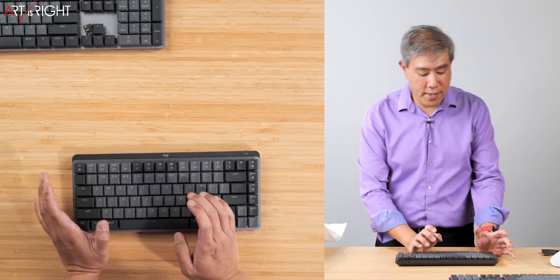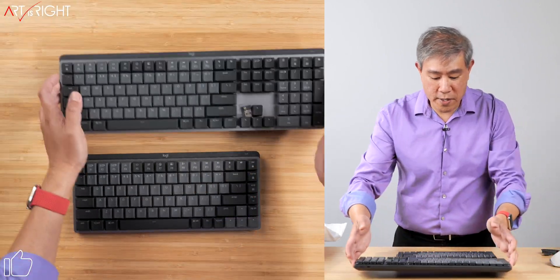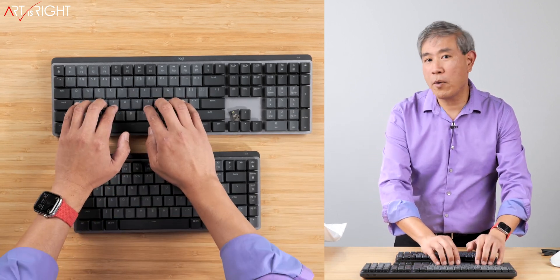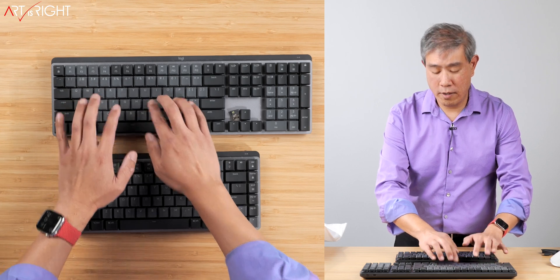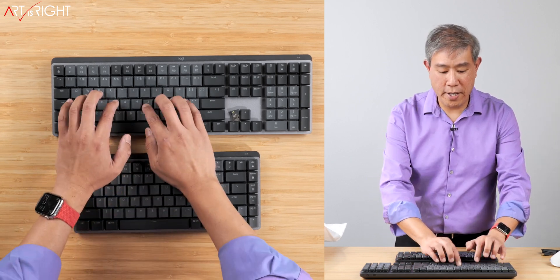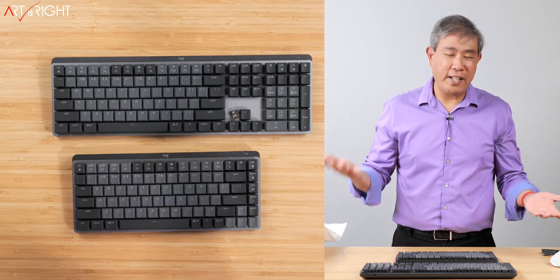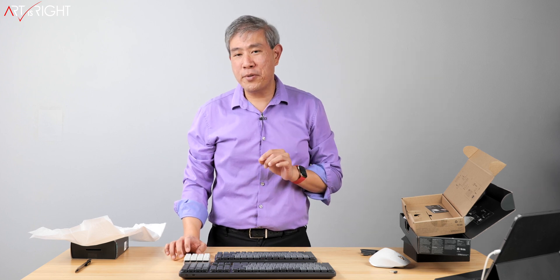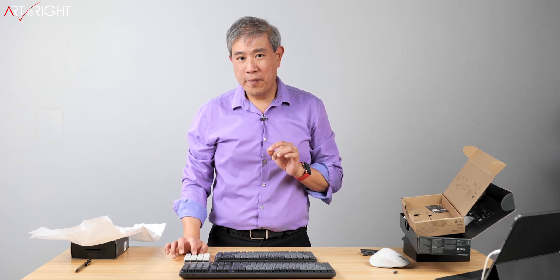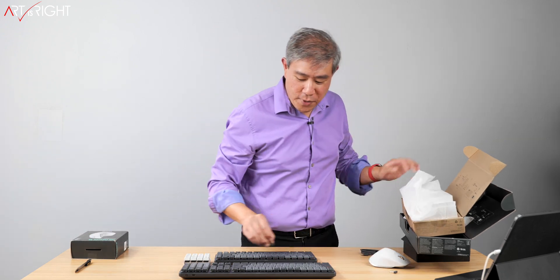Let me do a comparison between the two switches. The red linear sounds like this... and this is the quiet brown. Going back to red... and quiet brown again. The quiet brown is a little more quiet than the red, but I'd be totally happy using both. I also have a key sample for the blue key, and this is generally how blue would sound. The brown and red sound really close to each other, but the blue is significantly louder — which is why I may not recommend the blue in a shared workspace environment.